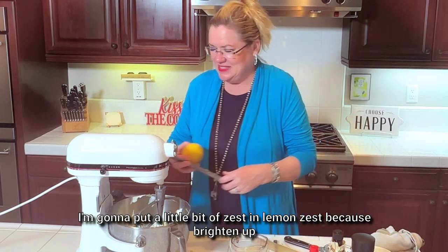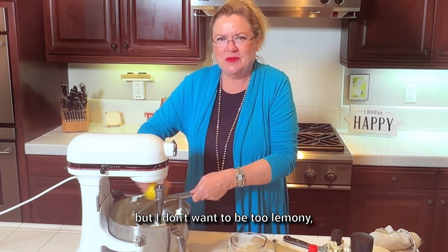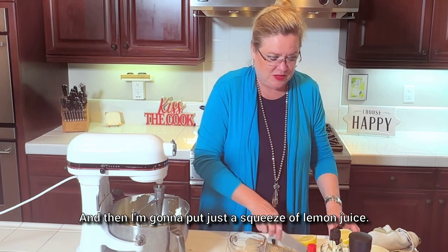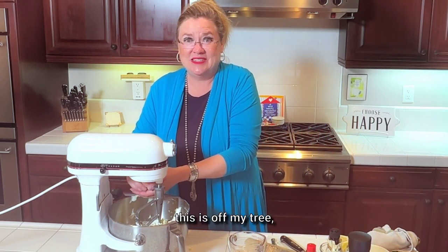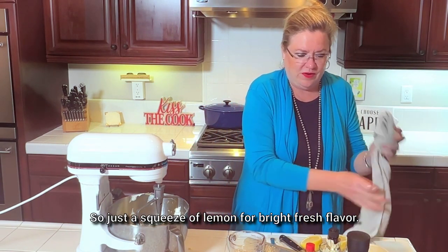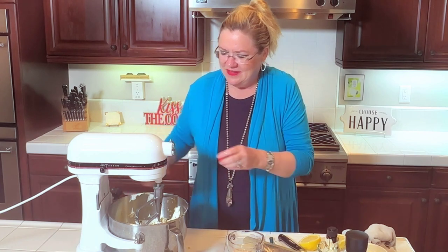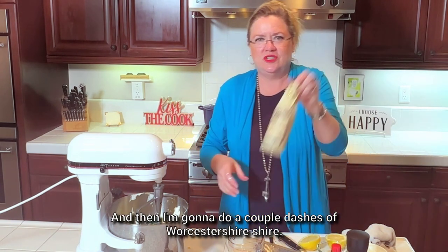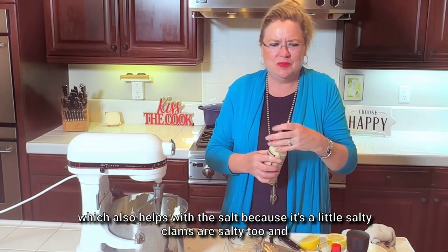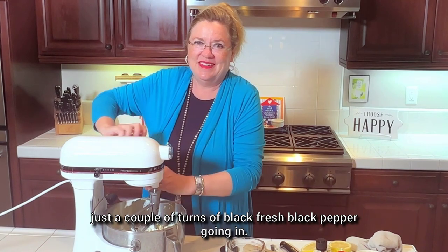I'm going to put a little bit of lemon zest because it brightens up anything, certainly a little fish — but I don't want it to be too lemony. Then just a squeeze of lemon juice for bright fresh flavor. A couple dashes of everybody's favorite hot sauce, and then a couple dashes of Worcestershire, which also helps with the salt since it's a little salty and clams are salty too. And just a couple turns of fresh black pepper.